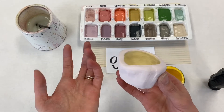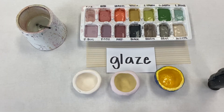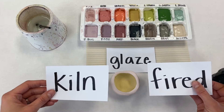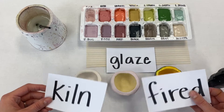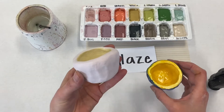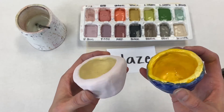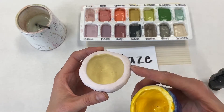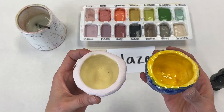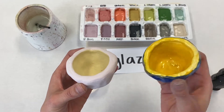It will look chalky and not very colorful at all. That's because things that have been glazed actually have to go back into the kiln and be fired a second time. That heat from the kiln will essentially melt the glaze, and it will go from looking like this to looking like this. You notice the colors are much brighter and the finish is much shinier. These two pinch pots were actually made using the exact same colors.